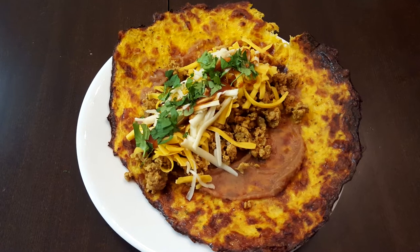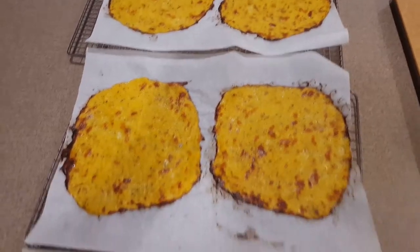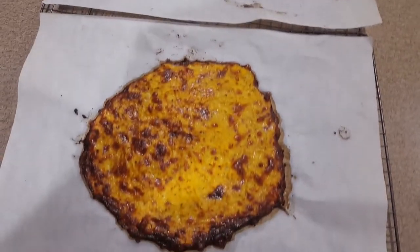I'm making another batch of wraps today, but unlike last time, we're making these ones out of spaghetti squash.